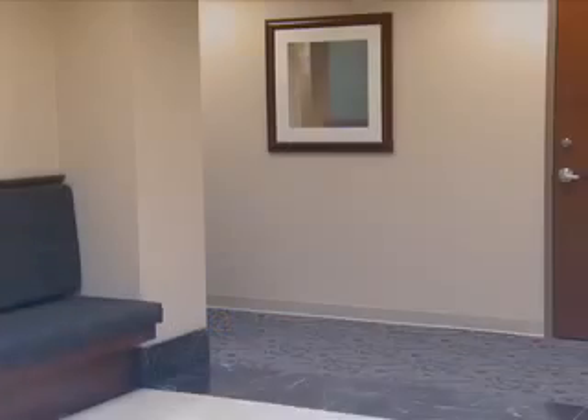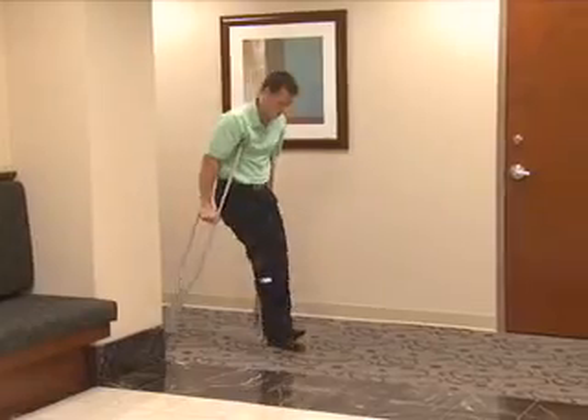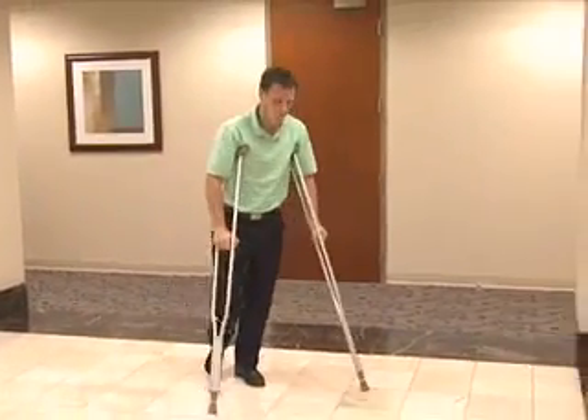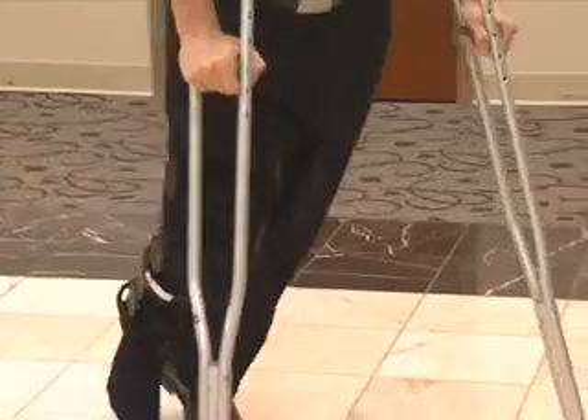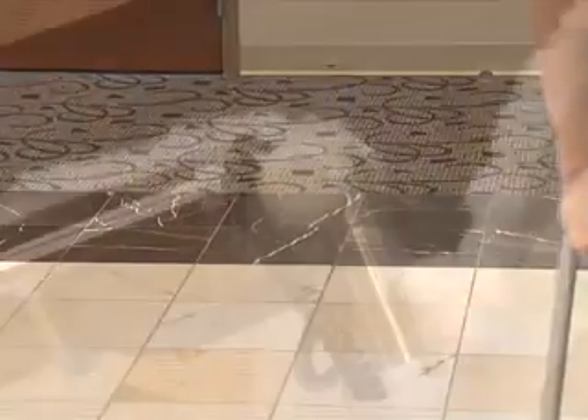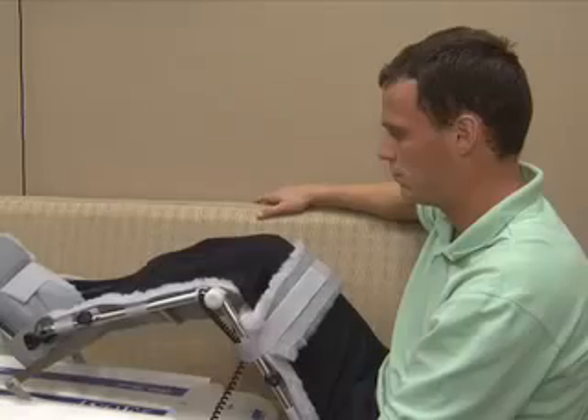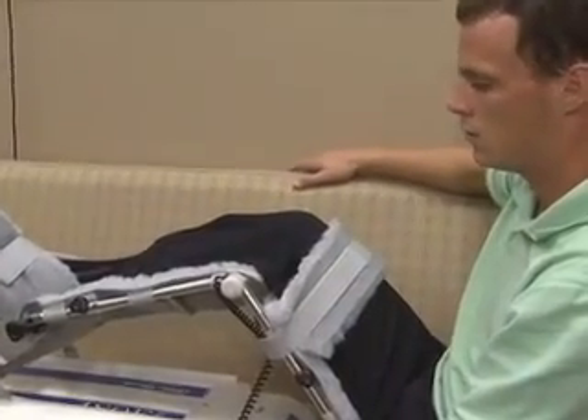After the microfracture procedure, patients are required to use crutches for a period of between 6 and 8 weeks. During this time, the patient is kept non-weight-bearing. During the early postoperative period, a continuous passive motion machine is used to keep the knee moving back and forth.